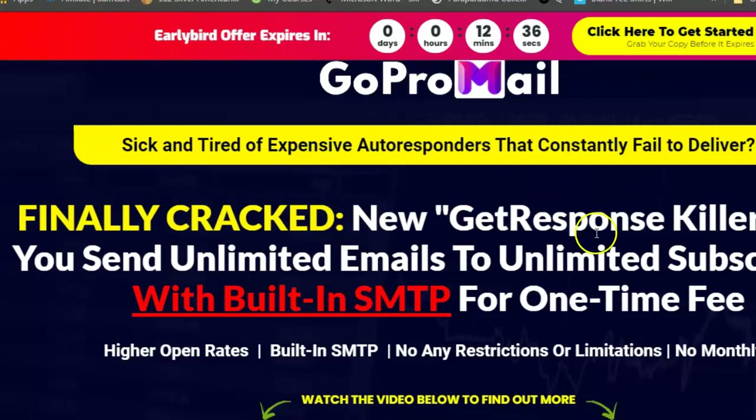I'll leave the link for this website in the description. Here's a tip: when you come to this website, pretend to go out — leave the page — and you'll get three dollars off. So it'll be like twelve dollars. And for that, you can collect and send unlimited emails to unlimited subscribers forever with built-in SMTP.